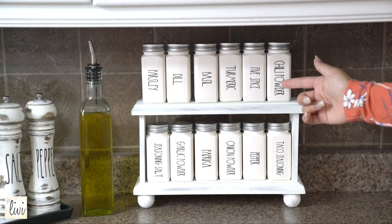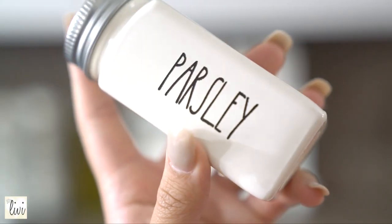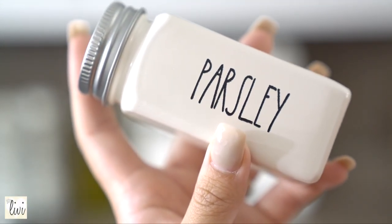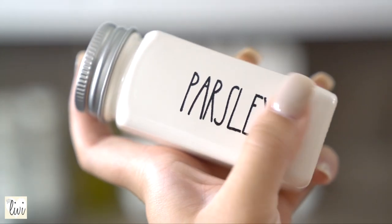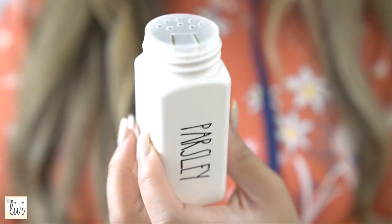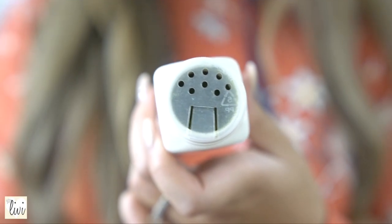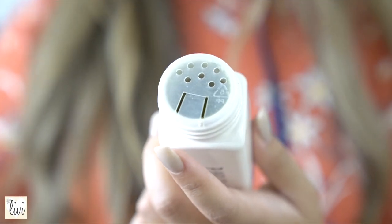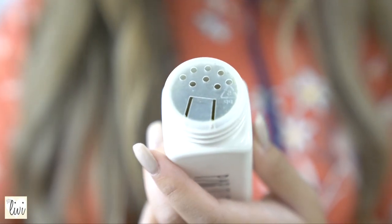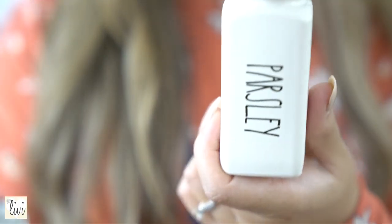All of this is from the same seller, by the way — she makes the bottles and the rack as well. The labeling on the bottle is not stickers; it's actually embedded into the bottle. Inside it has a dual opening so you can pour out what you need or sprinkle it. I really like this feature because I do a lot of measuring — I don't eyeball things very well.